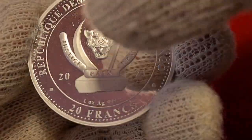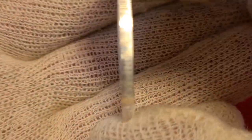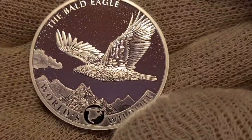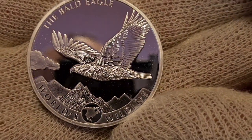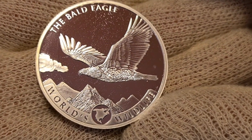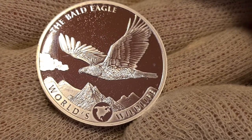By the way, there is still the leopard there — love it. It does have a reeded edge. Something I'm trying out is pulling things out of the capsules, and even through a cotton glove — here we go. As you can see, my little head popping up — it's a really reflective coin. I love the mirror finish.